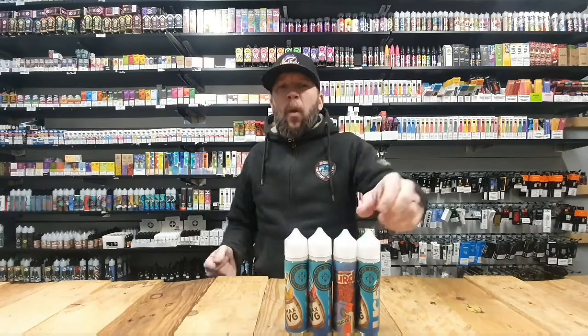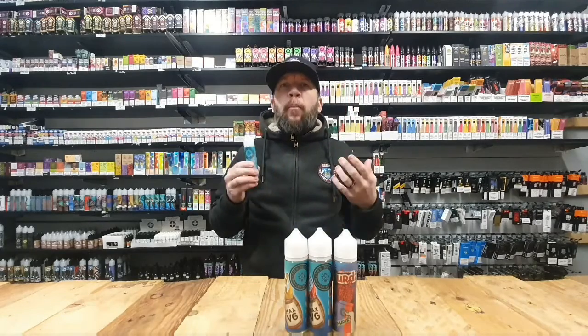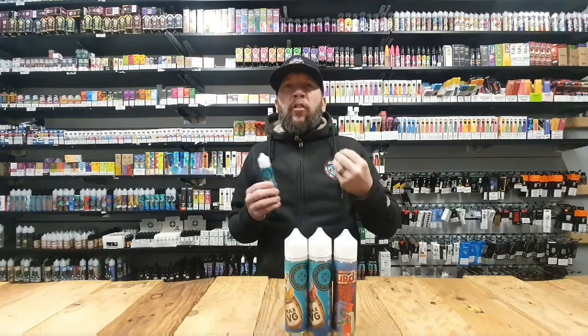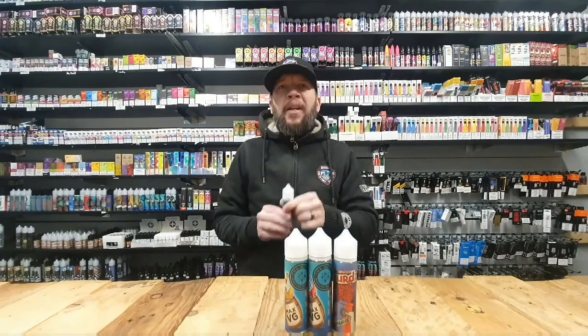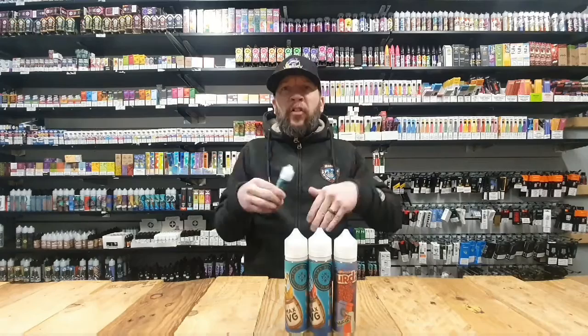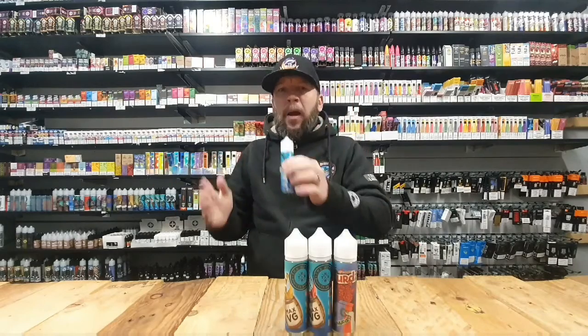Some e-liquids are already pre-steeped, and some are ready to be shaken and vaped. When we start talking about ice menthols — ice menthol is a strong, predominant flavor, ice mint the same sort of thing — it's got a very, very strong flavor. So when you're adding your nicotine shot, the flavor is that pungent it will mask the harshness or the bitterness from the nicotine. So there is no real need to keep this waiting around.